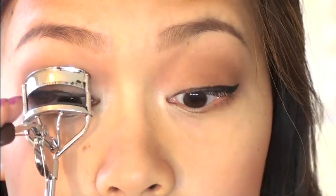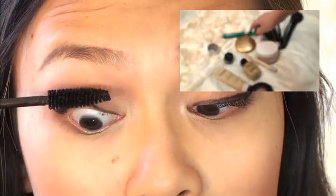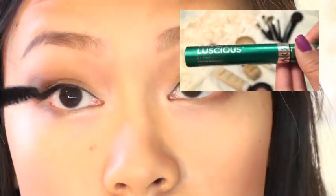Back to the eyes now — I'm just going ahead and curling my lashes and applying some waterproof mascara. Waterproof mascara can be a pain to get off, but I feel like it holds the curl better, so that's why I use it.